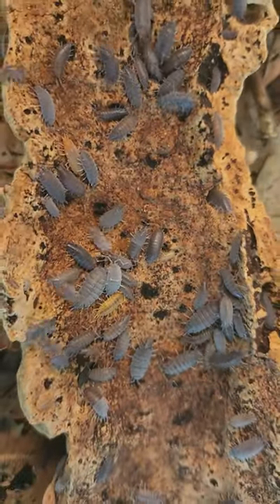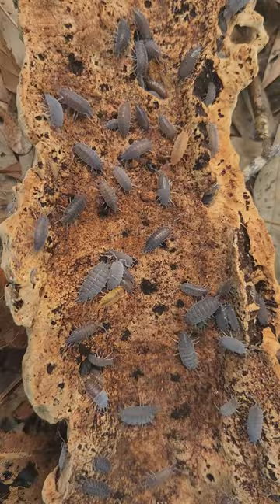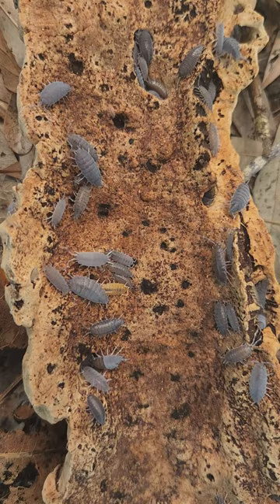Hi, it's Sarah from IHeartBugs.com. Today I'm showing you Prunosis Powder Blue Isopods. Powder blues are an excellent cleanup crew isopod for your bioactive. They're a medium-sized isopod that reproduces rather quickly, and they can tolerate humid and semi-arid environments.